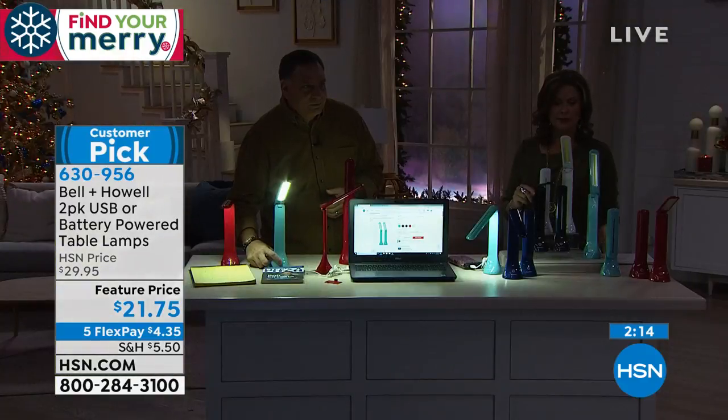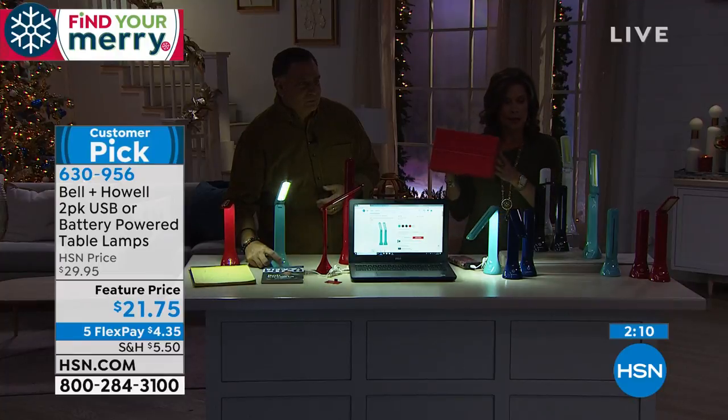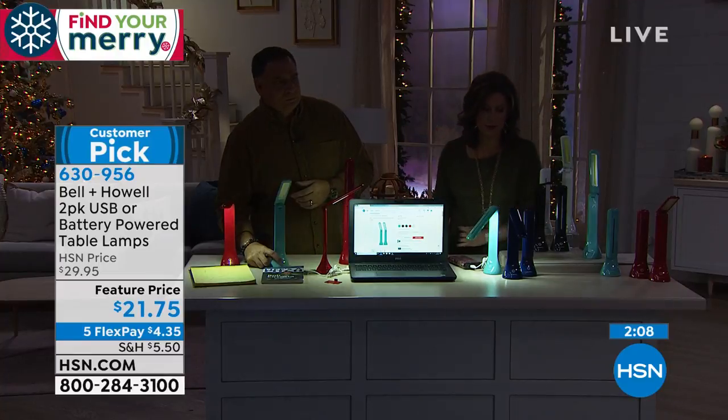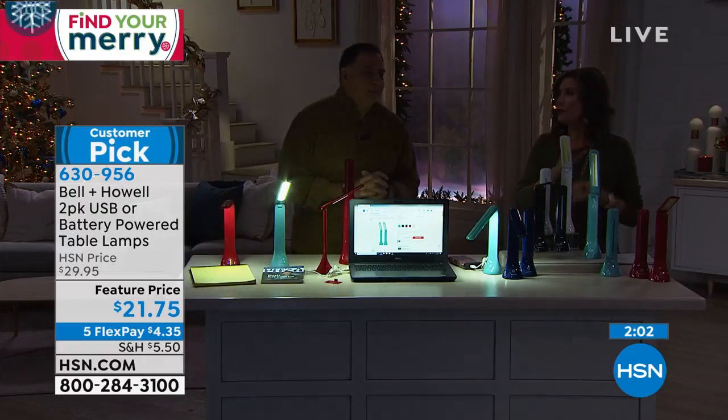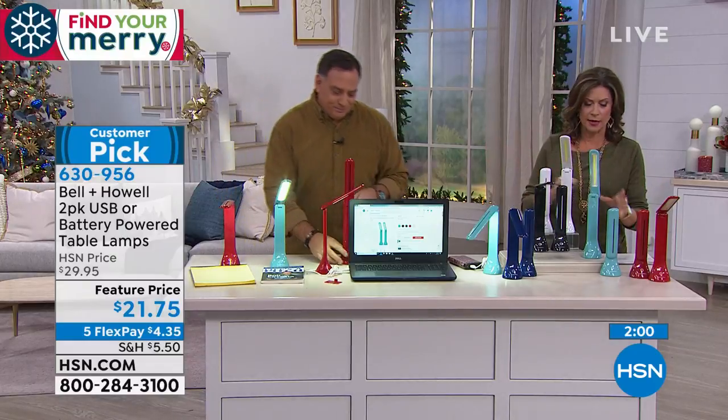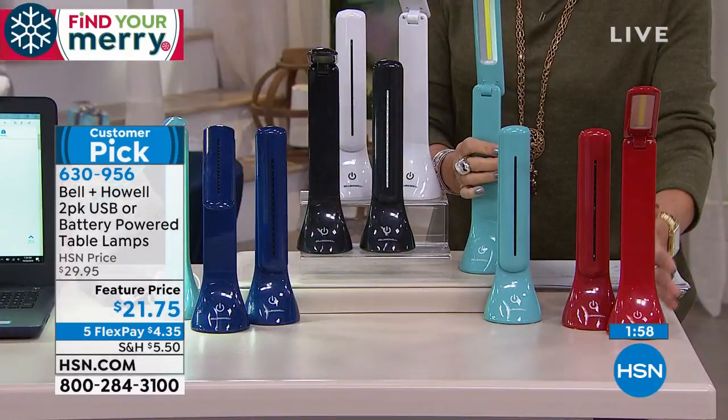$21.75 and you get both of them at this price. You get two gift boxes. A lot of you are doing the black, but we also have it in navy blue, white, and aqua, as well as red.